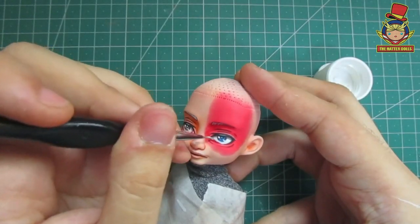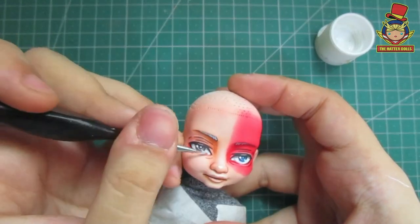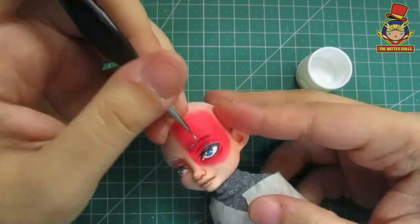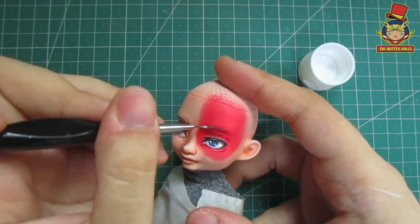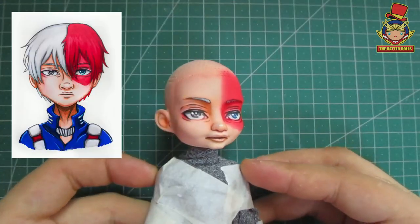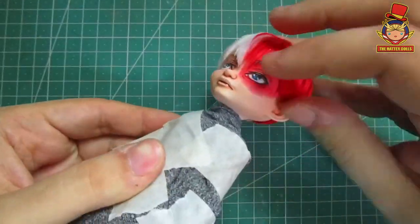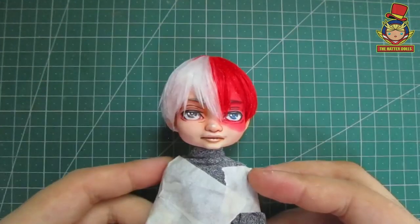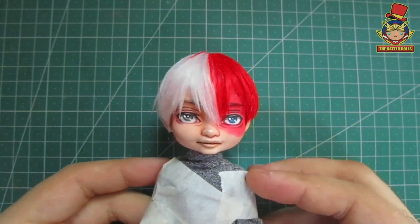Finishing that, I will now protect what I did with gloss varnish. I also decided to do his eyebrows, but this time with matte varnish. And this is how it turned out — it looks the same as how I drew it in my concept, which makes me feel satisfied. Let's see how it looks with his hair on. Wow, I'm shook. Did I really do this? Without a doubt the hair made him take shape.